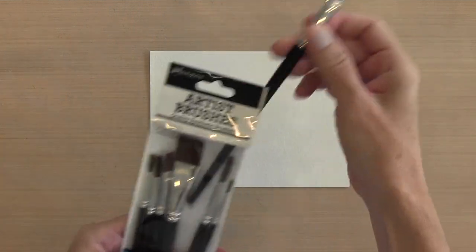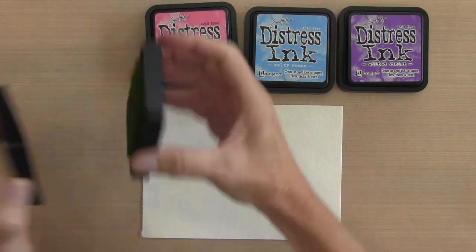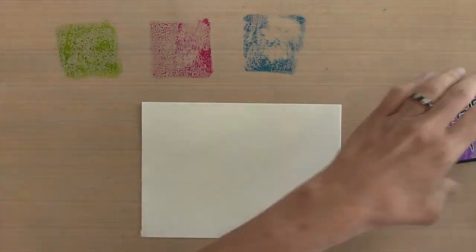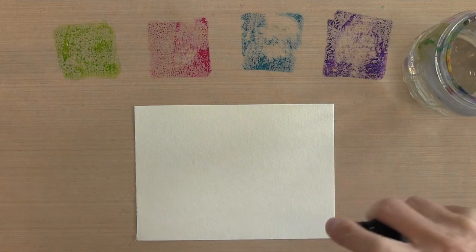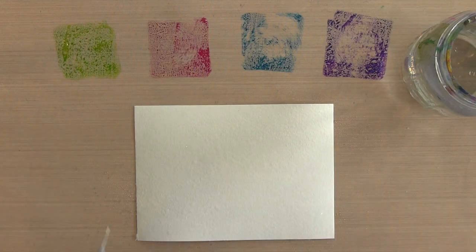I have these artist brushes by Ranger and I'm going to use the half-inch brush to start. These are the Distress Ink colors I'm using: Twisted Citron, Picked Raspberry, Salty Ocean, and Wilted Violet. I'm going to put a little bit on my craft mat of each one, and then I have a jar of water. The first thing I'm going to do is spritz my cardstock so it's nice and moist so when the color hits it, it'll start blending.